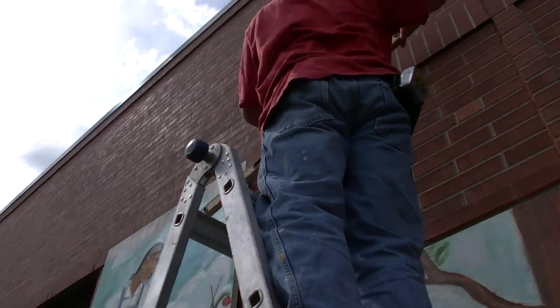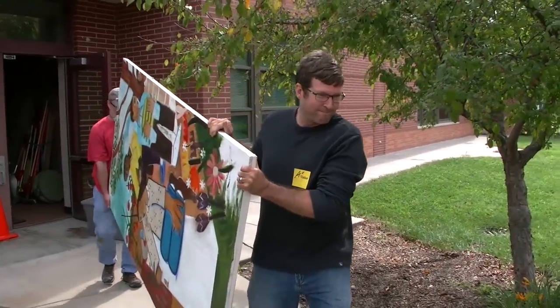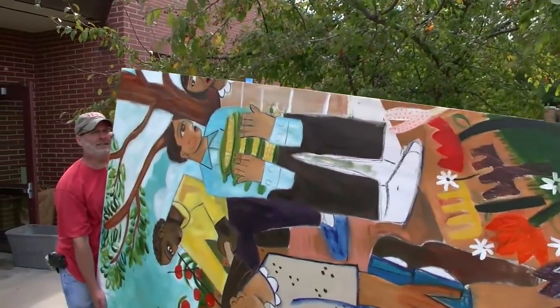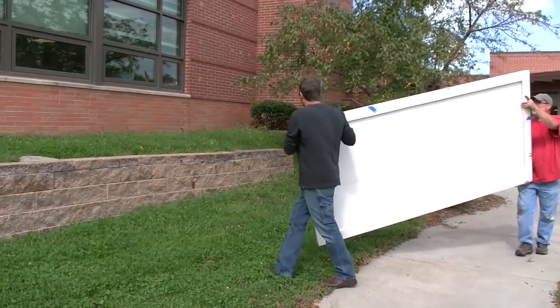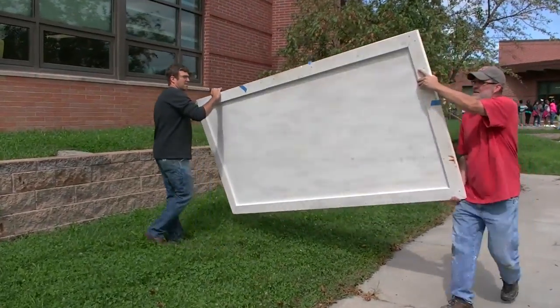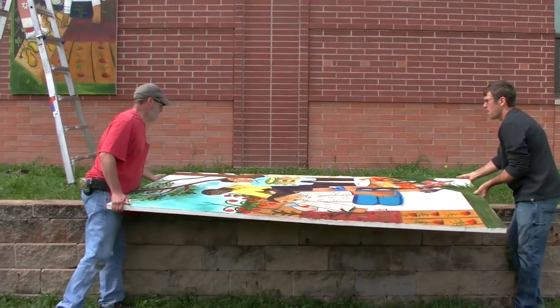I've been making art in Omaha for about 25 years now. I was approached by Joey Vickery, who is a teacher here, and she has a great garden project that she works with the children, introducing vegetables and the natural life cycles to kids.